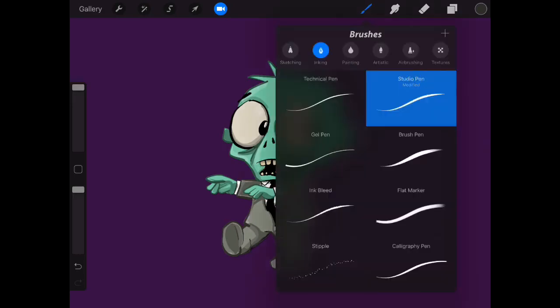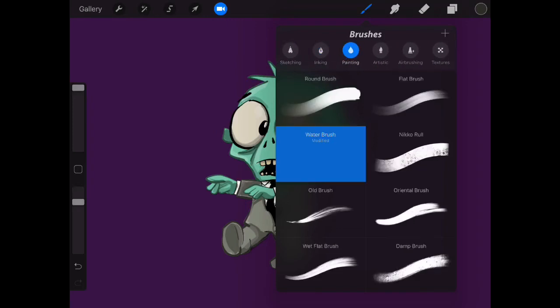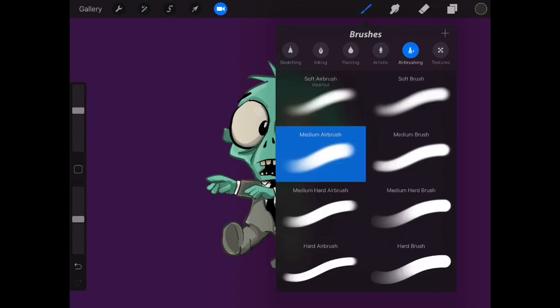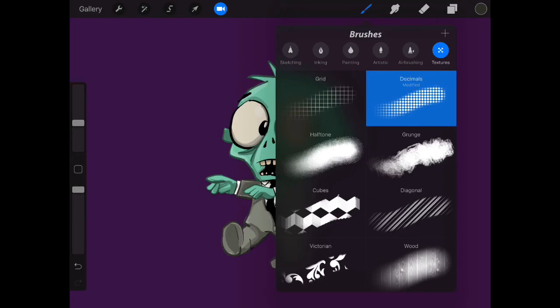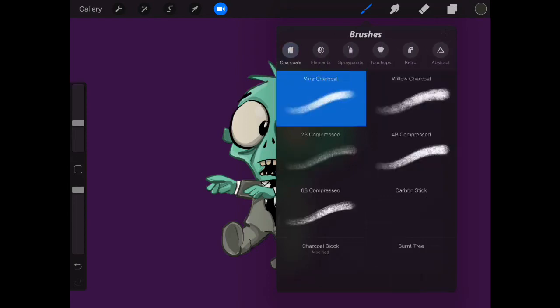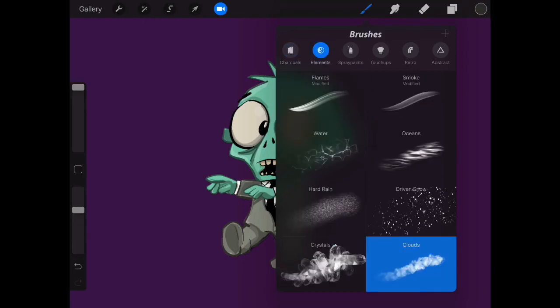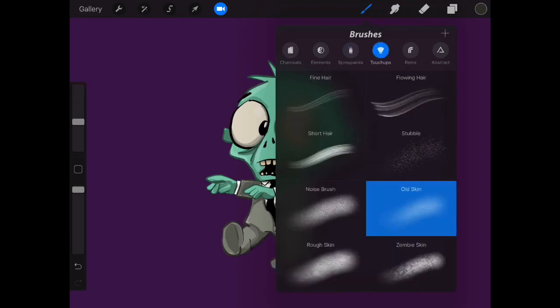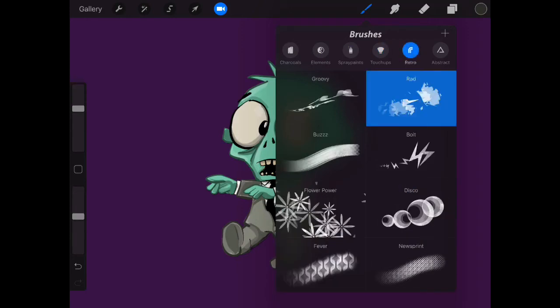Let's add a bit of texture — let's put a bit of dirt on his clothing because he's a zombie. Let's have a look at what sort of brushes we've got: gouache, airbrushing, textures, this grungy one here, charcoals, elements, splatter — that's always a good one — stubble, some noise brushes, rough skin — that could come in useful. But we're just going to do the suit at the moment.